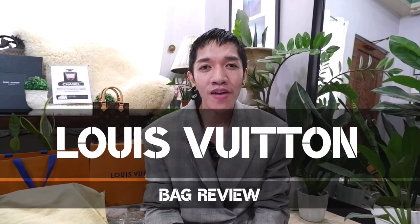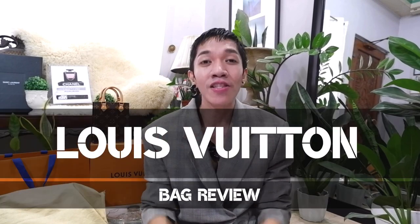Hi guys! Welcome back to my channel. We have a super exciting episode for today. Join me because I'm going to review one of my very first Louis Vuitton bags that started my luxury bag collection.